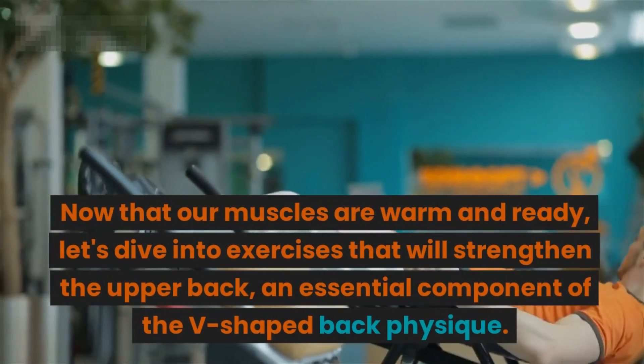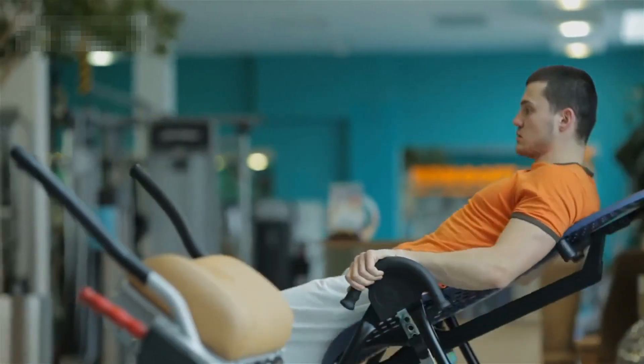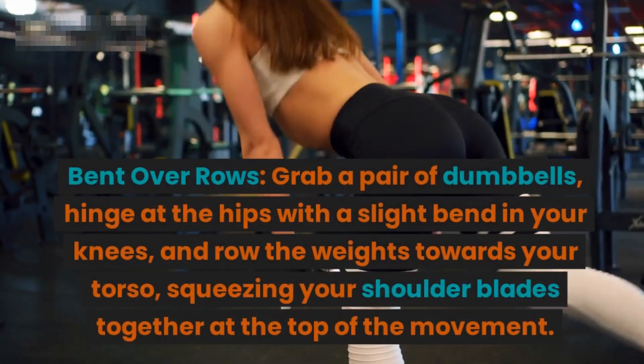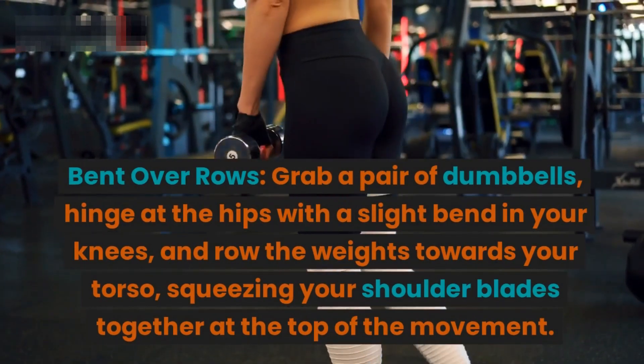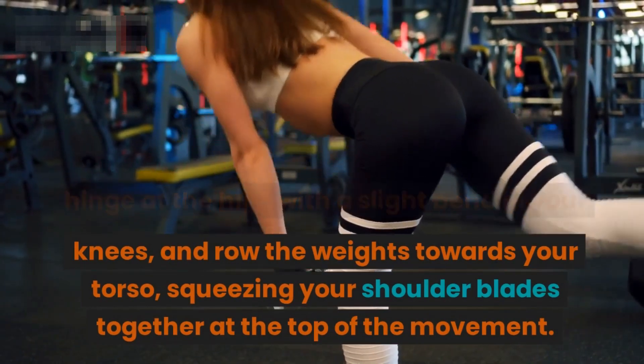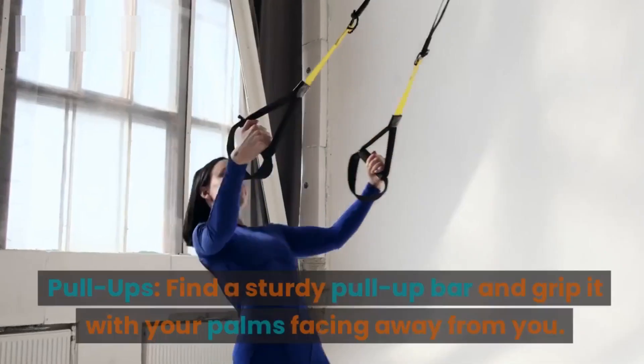Now that our muscles are warm and ready, let's dive into exercises that will strengthen the upper back — an essential component of the v-shaped back physique. Bent over rows: grab a pair of dumbbells, hinge at the hips with a slight bend in your knees, and row the weights towards your torso, squeezing your shoulder blades together at the top of the movement.